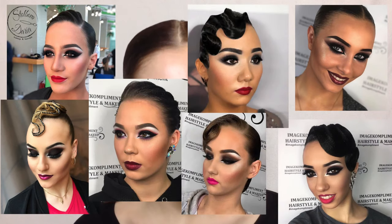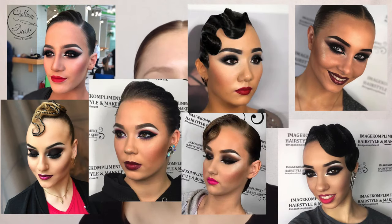You always see all these photos on Instagram if you follow any of the dance sport pages for hairstyle and makeup — there are always so many different types of black smoky eyes. What I want to do is, because I pretty much never, ever do black smoky eyes on myself, I really wanted to take this challenge.